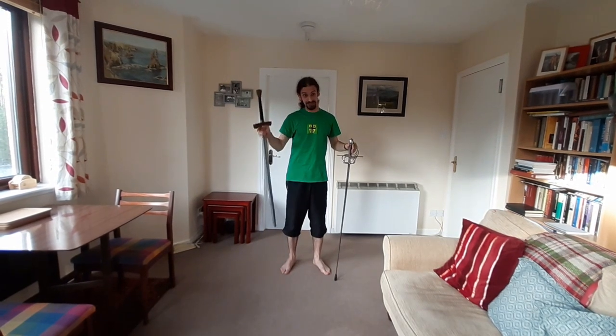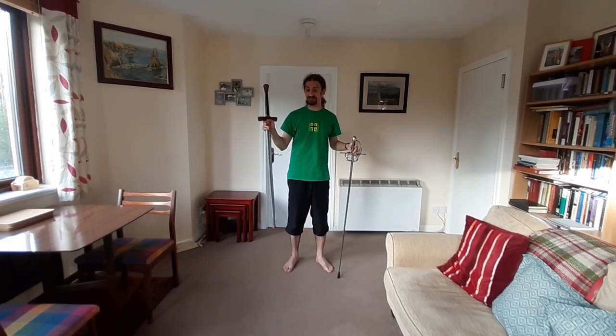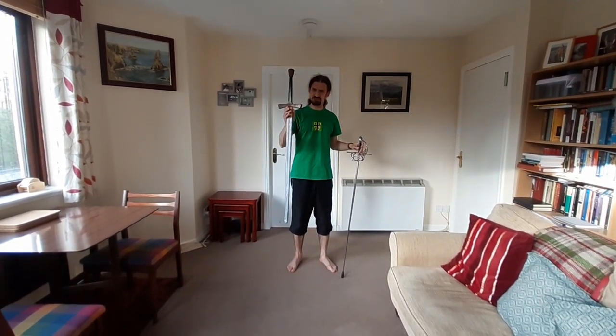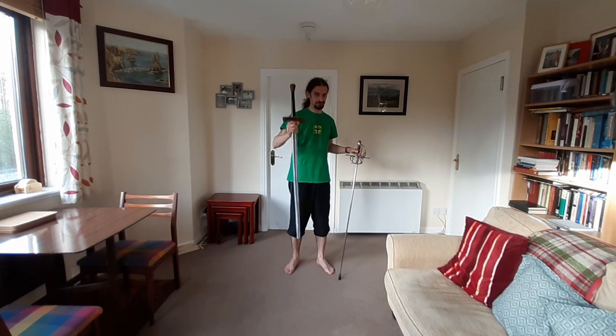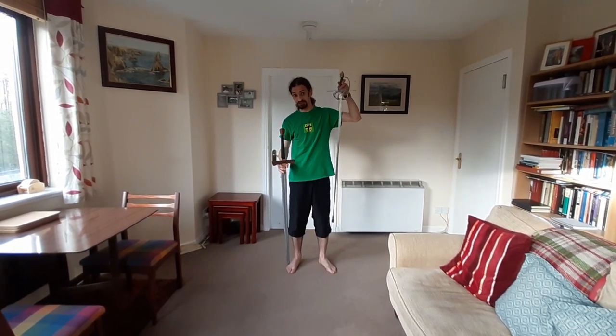If you don't go back to the original source and understand the weapon that you're meant to be training to use, this will be confusing. The big danger is that you'll end up training to use a training tool, but the purpose of the original system is to train to use a real sword.